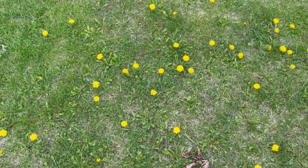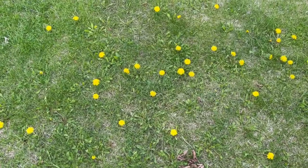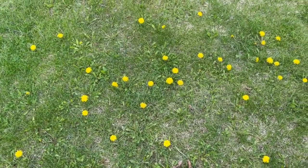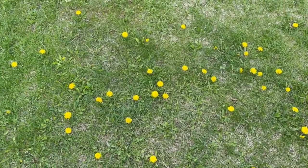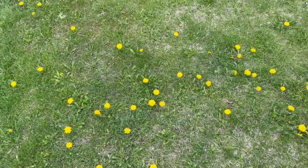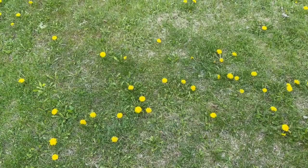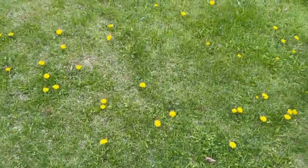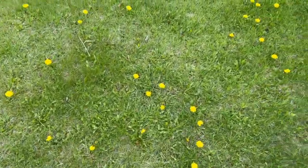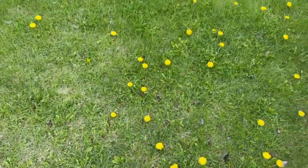Welcome back to the Belt of Galloway homestead. I've been noticing a lot of broad leaves on the lawn and also a good number of dandelions. One thing I wasn't aware of when I started a homestead here was the use of 2,4-D.